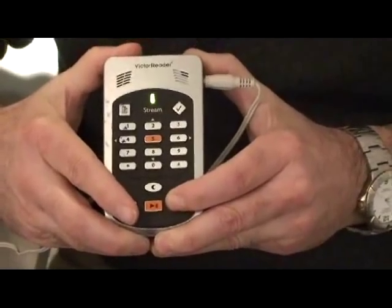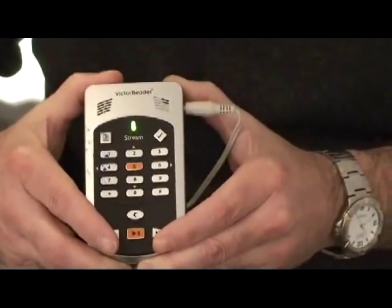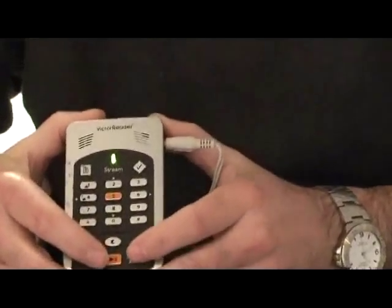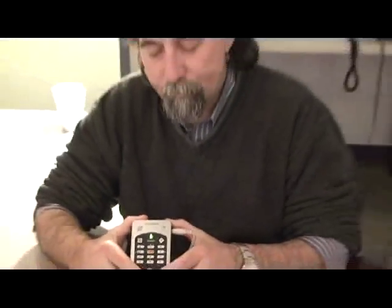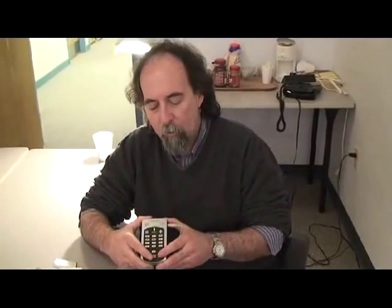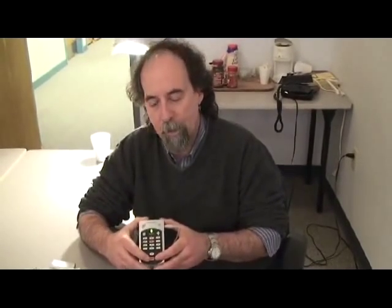I just pressed the fast forward button and moved through the recording. You'll notice when I push fast forward, after I reached a certain point, it designated that one minute of the recording had been fast forwarded. As you hold the fast forward or the reverse button down, the longer you hold it, the more the Victor will prompt you for the amount of time you have fast forwarded through that material.